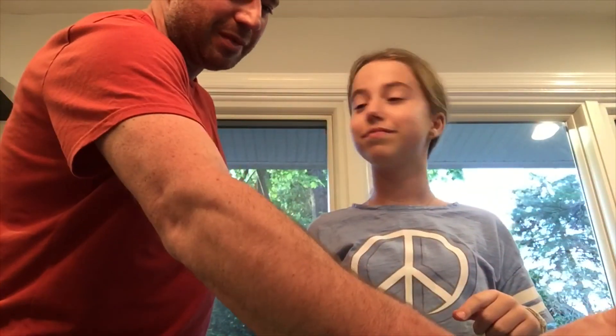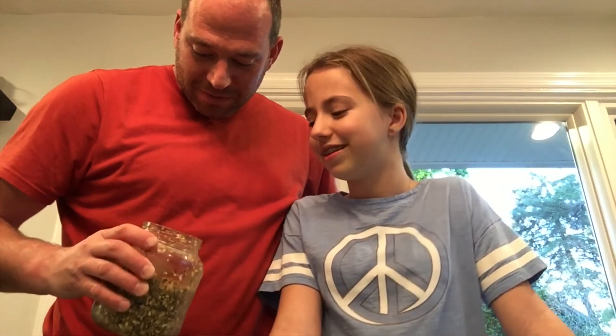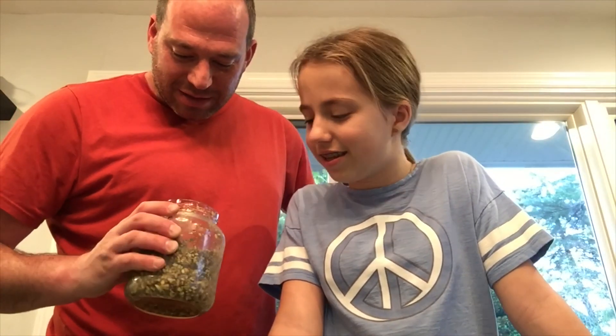There are many different things in the pickling spice, such as dill, pepper, caraway, mustard seeds, pepper flakes, and a bunch of other spices. You can basically use whatever kind of pickling spice you can find at the store.